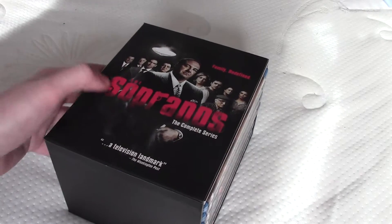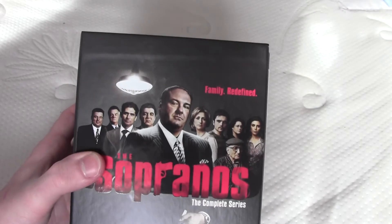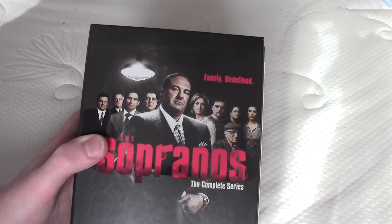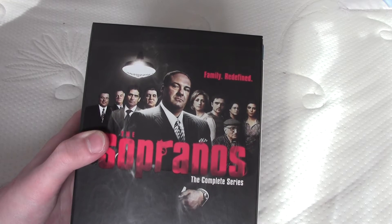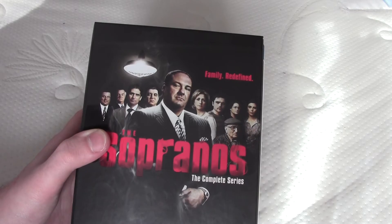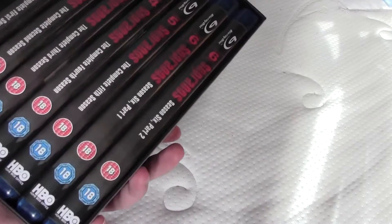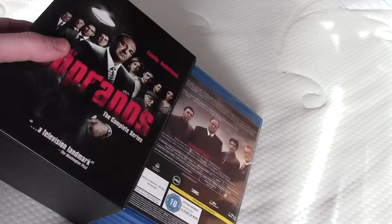This is kind of embossed but there's also character sketches — Tony, Paulie, Carmela, Junior, the Doctor, and Chris — Chrissy, and I can't remember the other two. I'll just bring these sketches out so you can see them.